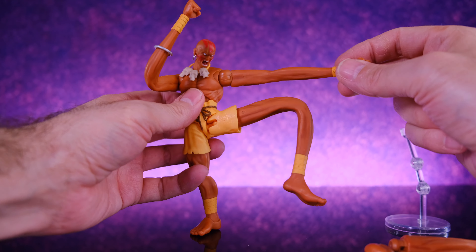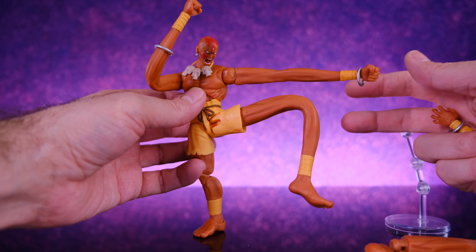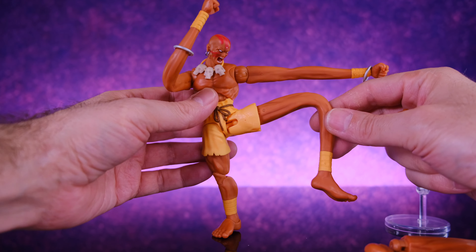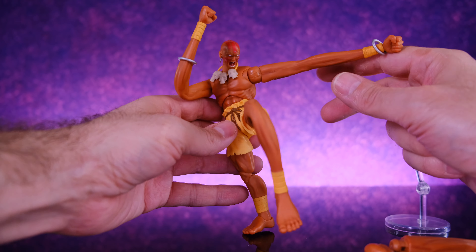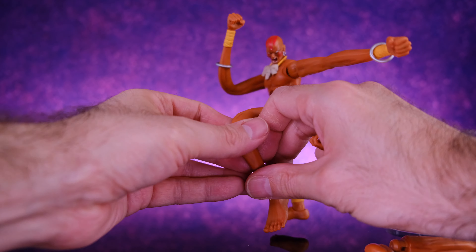Even before these crazy accessories the figure is amazing, but then adding accessories that are this fun — it's unbeatable. What you get from this figure for the price is just incredible. They definitely killed it with these things.